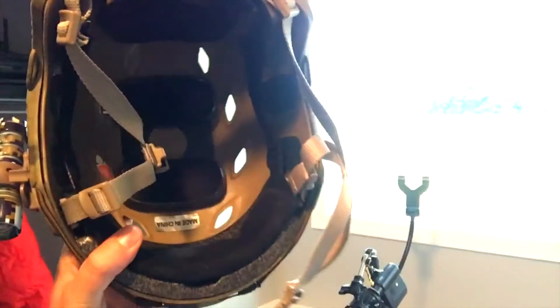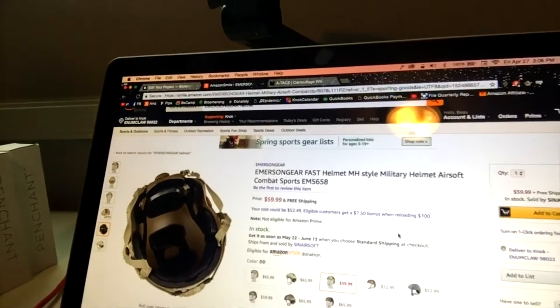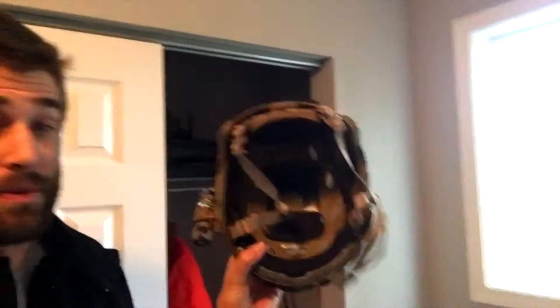That full foam interior is something I don't like — I don't want a skater helmet, I want a lightweight type helmet. I'm going to show you the differences here. You'll see all these separate pads in there. You can also get a good look on the actual Amazon page if you were to look up the EM 5658.